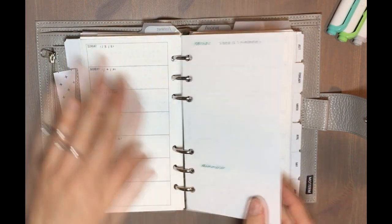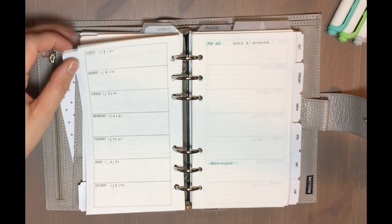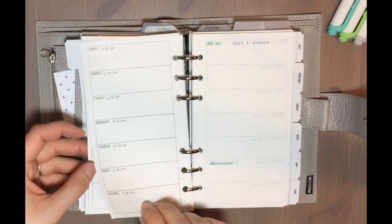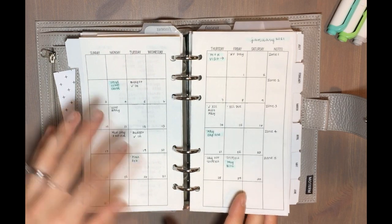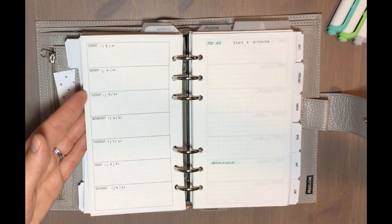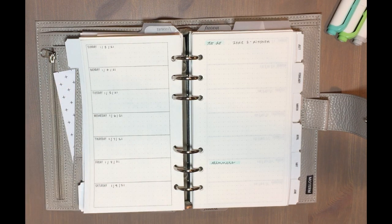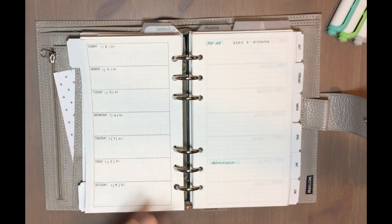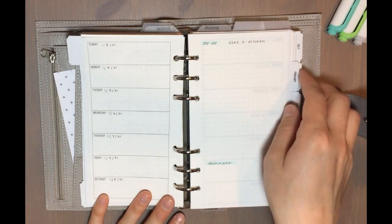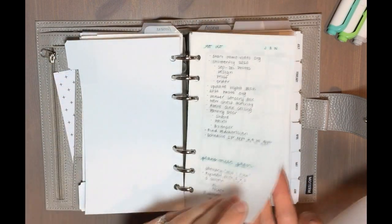I've only dated my weeks for the first month, then dated the months for the whole year. One thing different for me in 2021 is I'm doing Sunday start instead of Monday start, for both my monthly and weekly calendars. Lately I've been finding it helpful to do a bit more preparation on Sunday, so since I'm doing weekly prep things on Sunday, I like having that at the beginning of the week so I can check things off and feel accomplished.